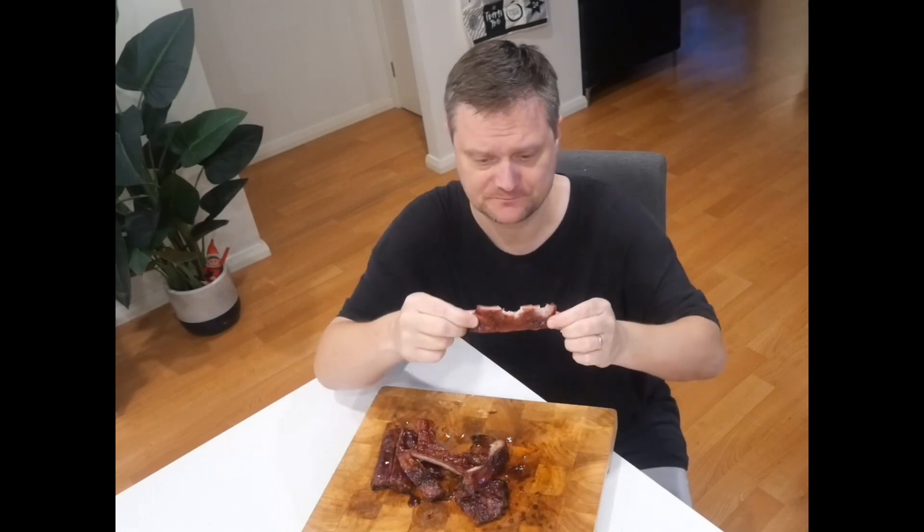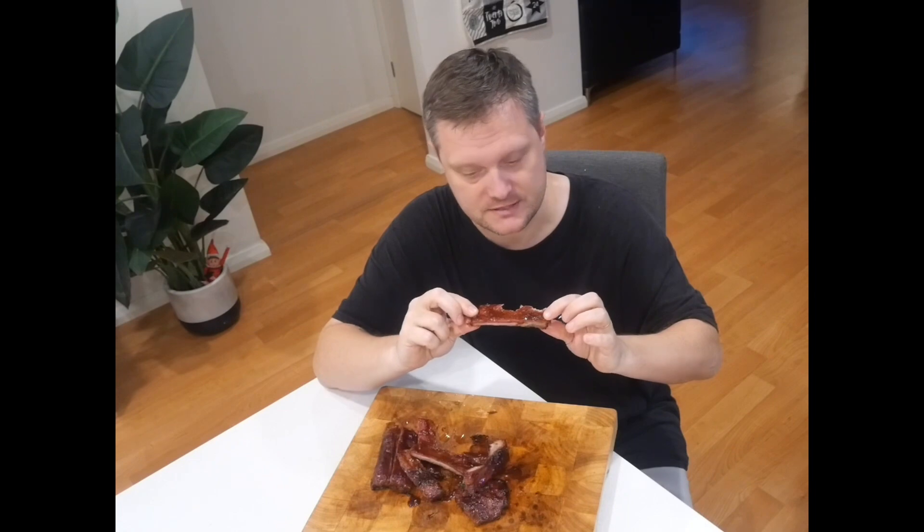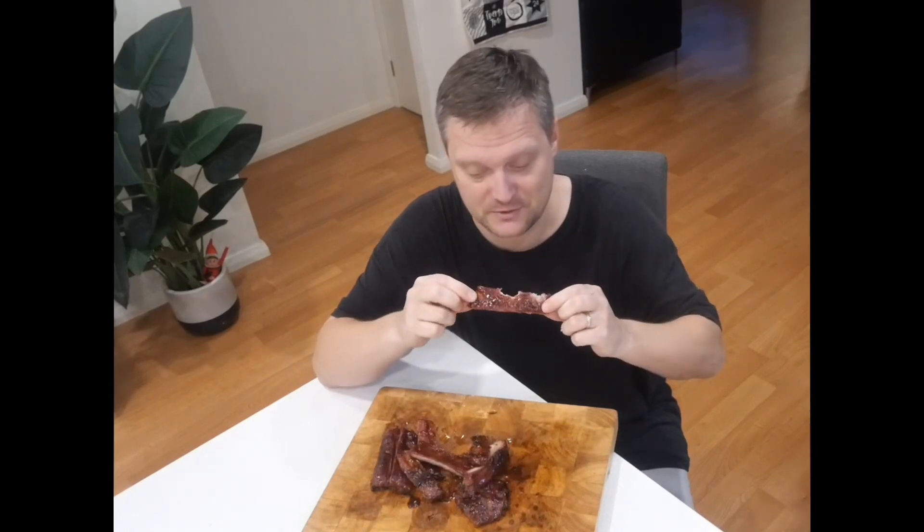That is absolutely beautiful, and what a beautiful bite for that rib. I can really taste a lot of honey — obviously with what we put into this — but the lemon juice is really coming through as well. Quite delightful. Give it a go, something different to put on the ribs — really awesome.